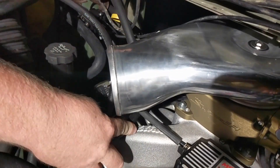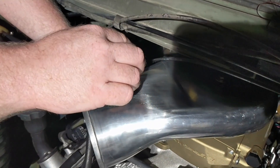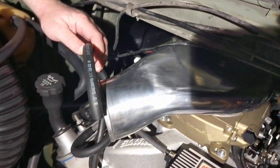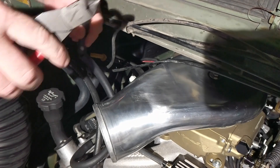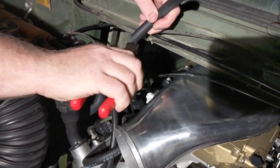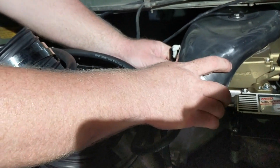What you want to do is make sure you leave a little bit of room so when you take the air hat off you can kind of lay it off to the side without having to undo all the PCV hose. We're gonna cut that — snip snip — and hook it to that.